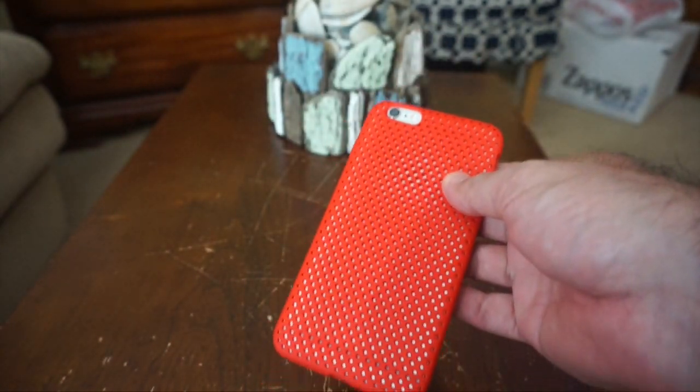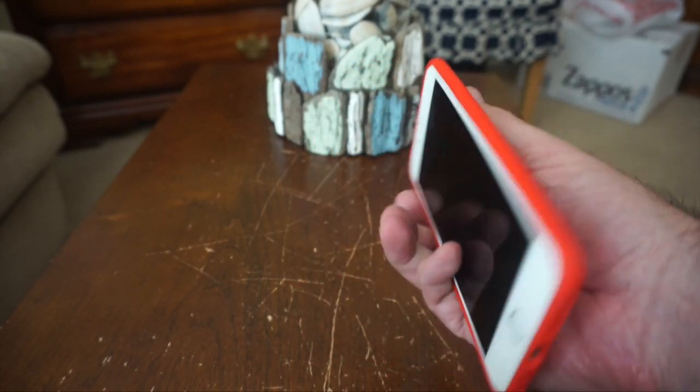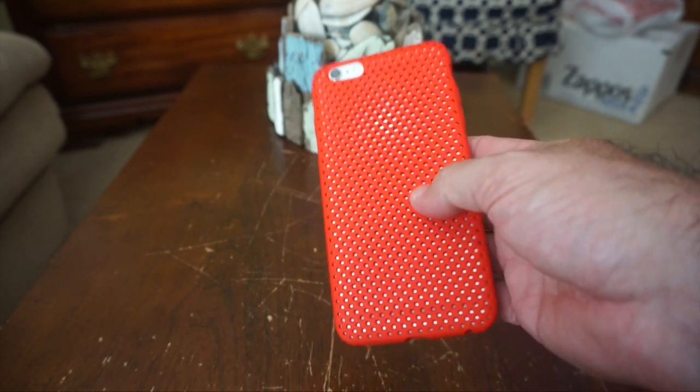This is not a super thick case so it doesn't add a ton of bulk to your phone, which is good, yet I do feel like it offers some amount of protection for dings and scuffs and things like that.